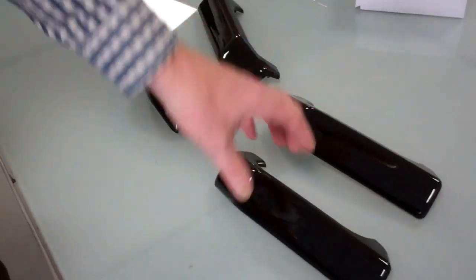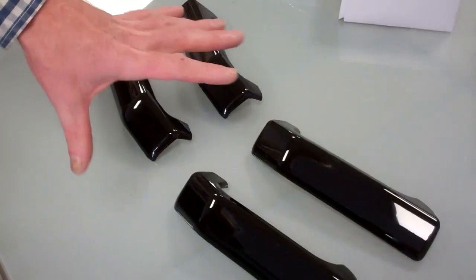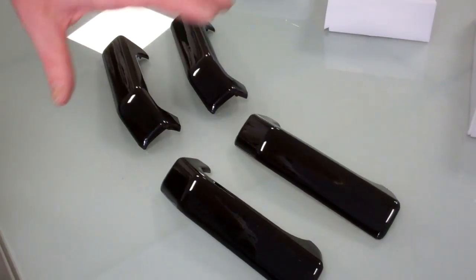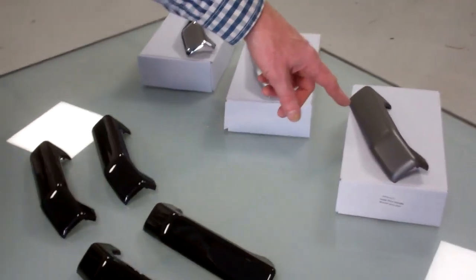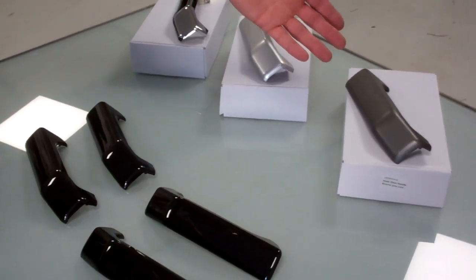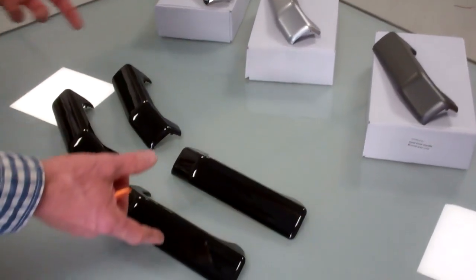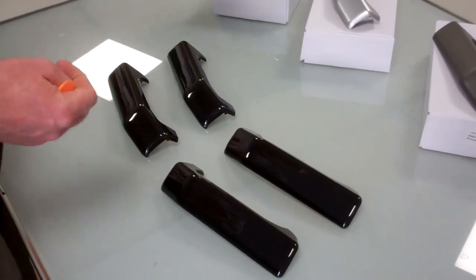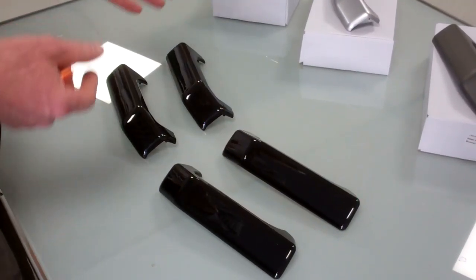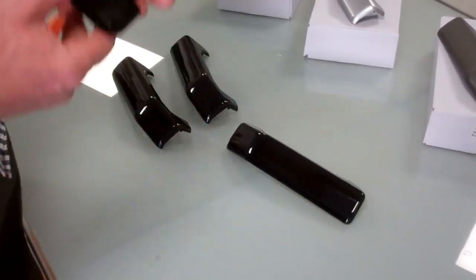Finally, the ones we're going to fit today are the gloss black. We sell these as a kit of four so you can change all of them. If there's demand, we could do the Brunel gray ones as a pair, since on some cars only the front ones wear out. The left-hand front and rear are the same, and the right-hand front and rear are the same, so it's a four-piece kit — two left, two right.